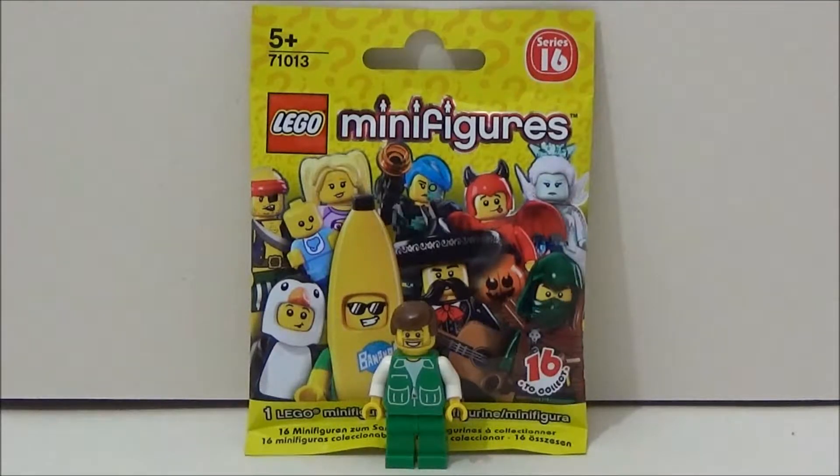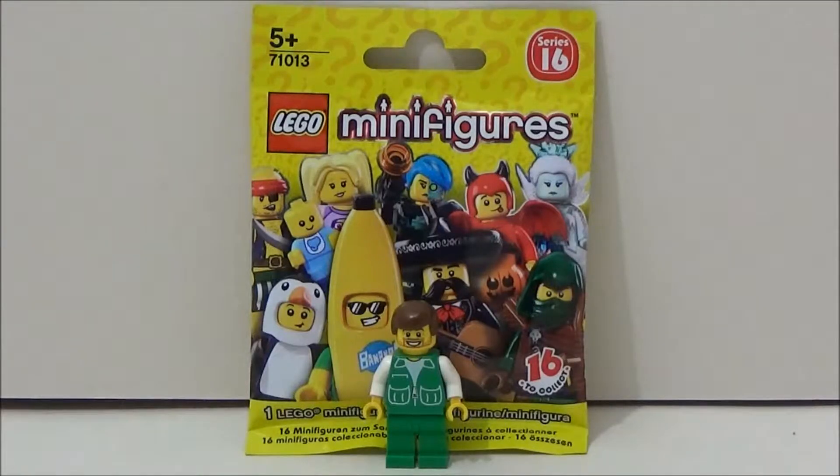Hello and welcome to another Construction Toy Dude Show. Today we are looking at Lego Minifigure Series 16 blind bags. While other channels are looking at Series 17, or the Lego Batman movie blind bags, I'm still on Series 16. That's how far behind I am.